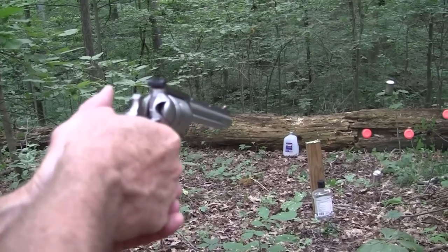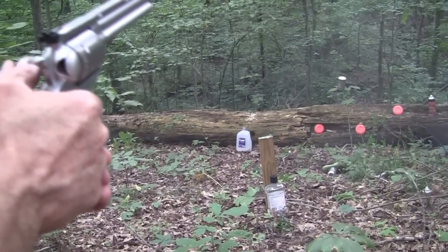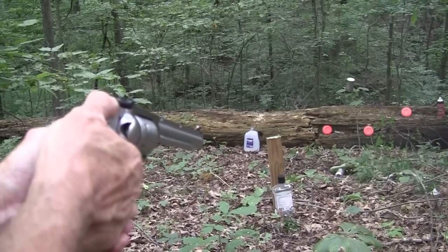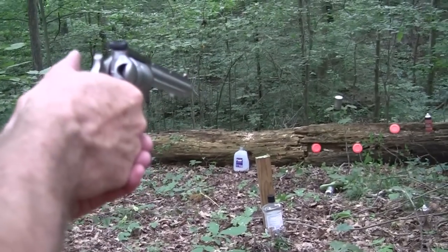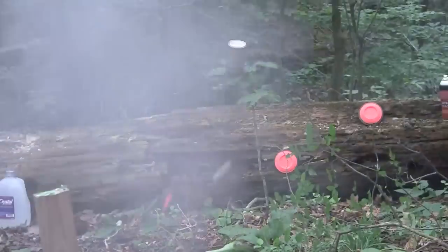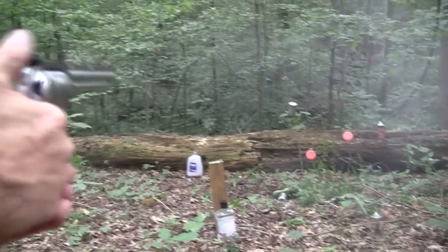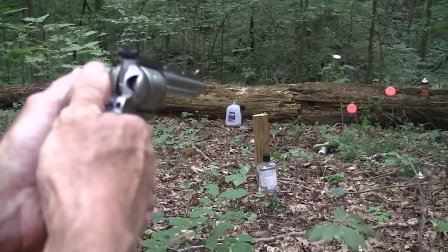I see a Coke can there. Wow. .44 Magnum goes through that aluminum. I'm a little bit surprised. I wonder if it will break a clay pigeon. Probably, since it's 240 grains of lead. Apparently it got through. Not much risk of it bouncing off, I guess.